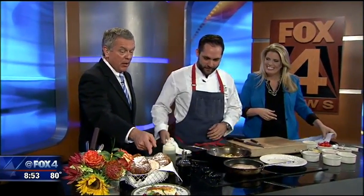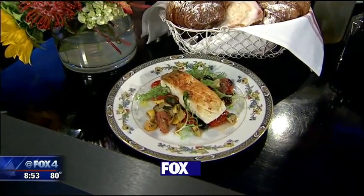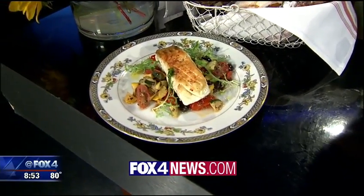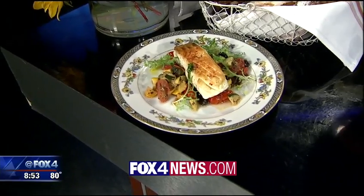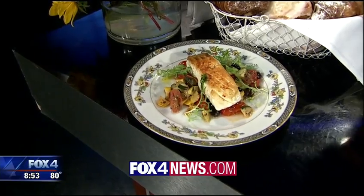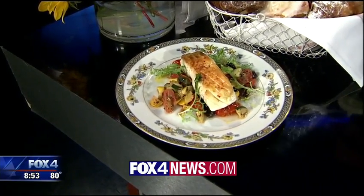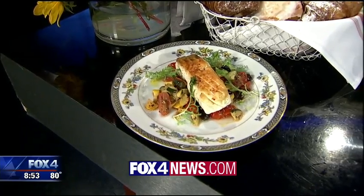We're going to finish it up, but here is what it will look like when it is finished. Looks great. It's real simple — there's nothing that you can't do at home, especially right now when all the great vegetables are out. Flavors of Dallas, Monday at the Hyatt in Dallas. We have more information and the recipe on fox4news.com.